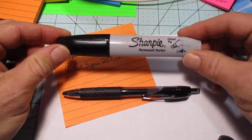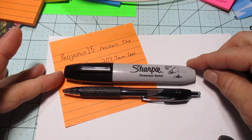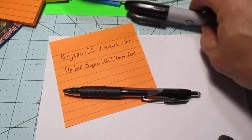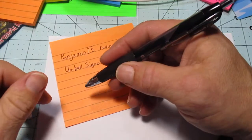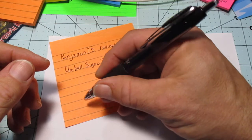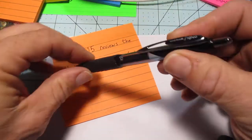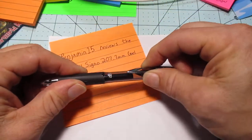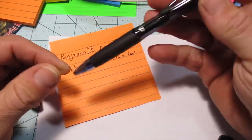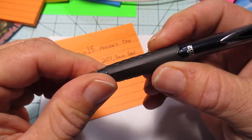Let's see how long it is — here's our Sharpie for comparison. It is a little bit longer than the Sharpie, so it's a standard pen length; not going to be awkward or too small. I have a relatively average-sized hand. Nice strong clip, good solid click — you feel it through the whole pen.